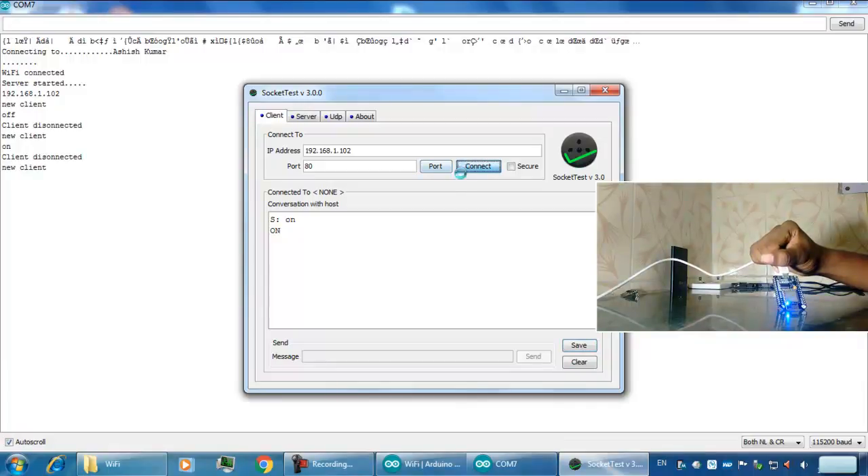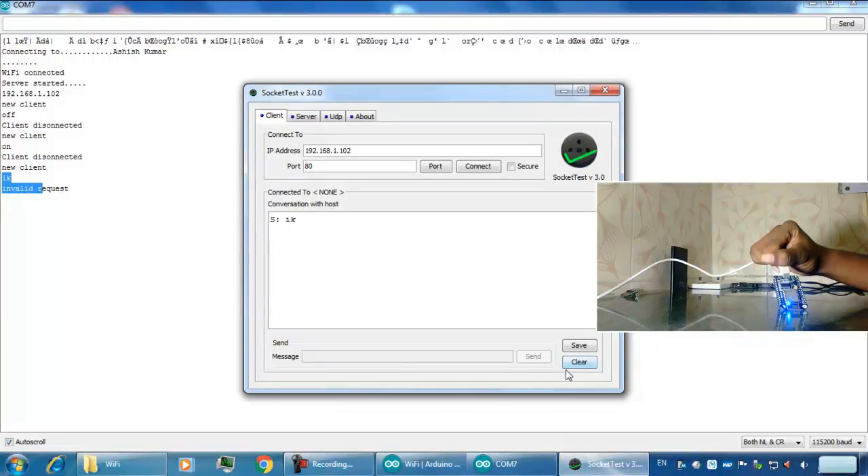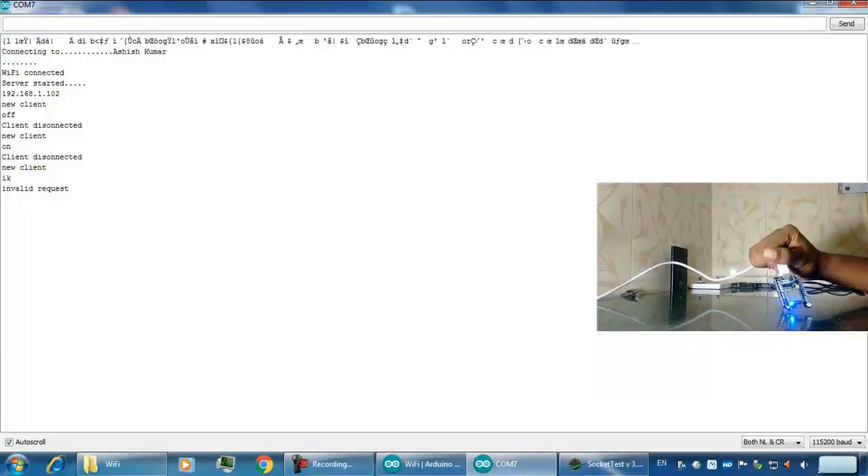I connect again and send any other string — it will display that it is an invalid request. So this was the basic demonstration of the NodeMCU: how to connect it to a router and communicate with it using a TCP server socket. Thank you.